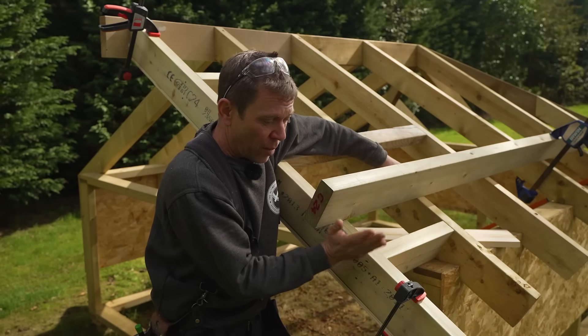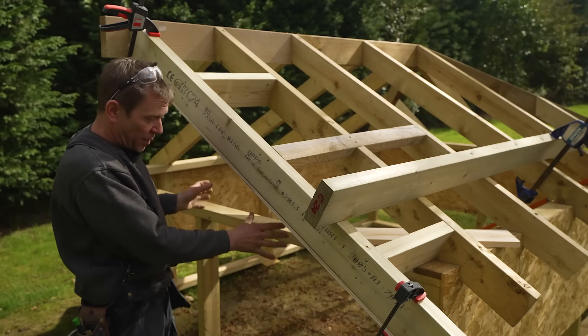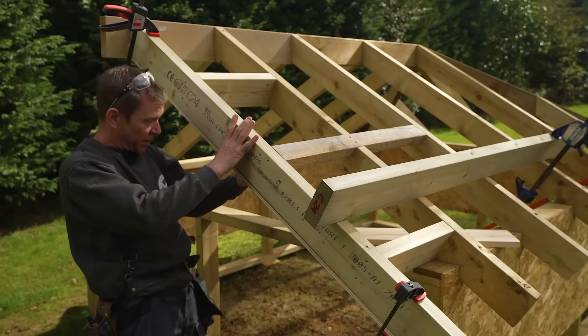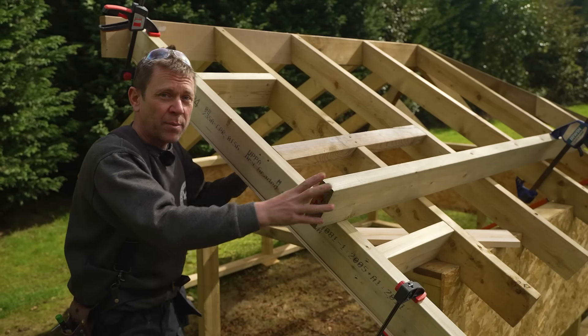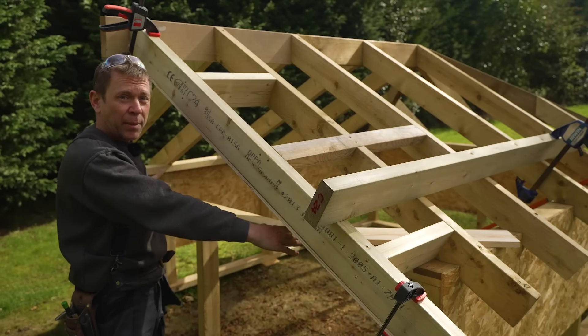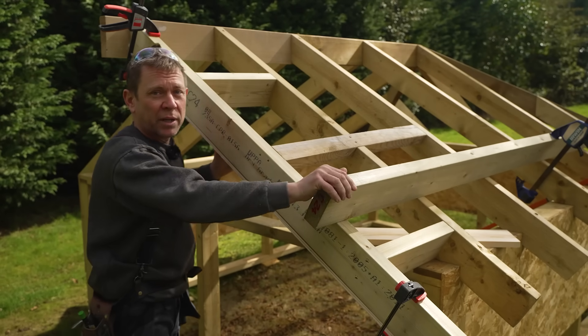When I'm fitting these ladders on site, we normally get a piece of timber similar to this and just temporary-fix it through, going back a couple of rafters. That keeps this nice and flat and propped up nicely, ready for the bricklayers to build it in solid and stop this sagging. Alternatively you might have a stud work frame underneath to hold it up. It's always good to think about the next trade coming along to help them out.